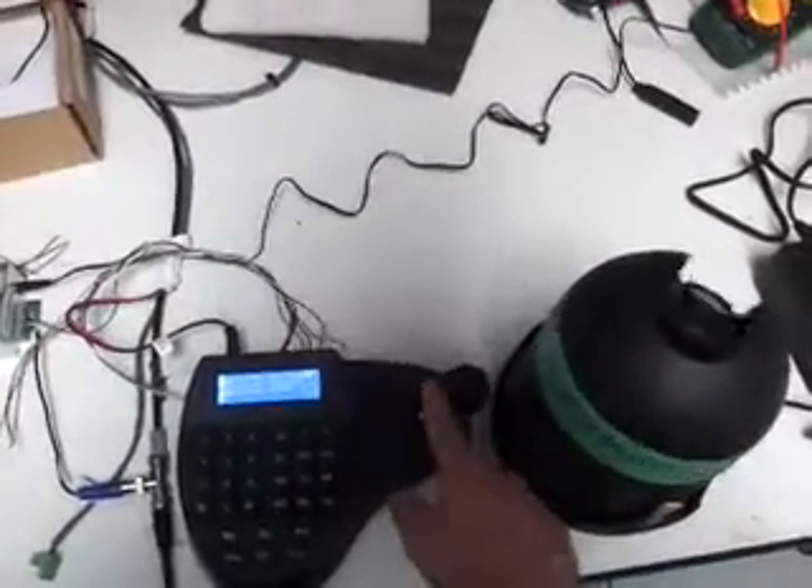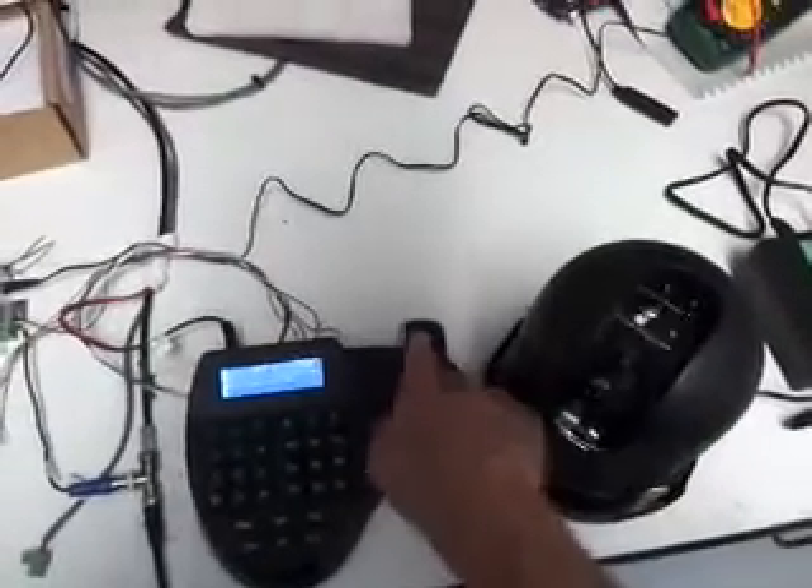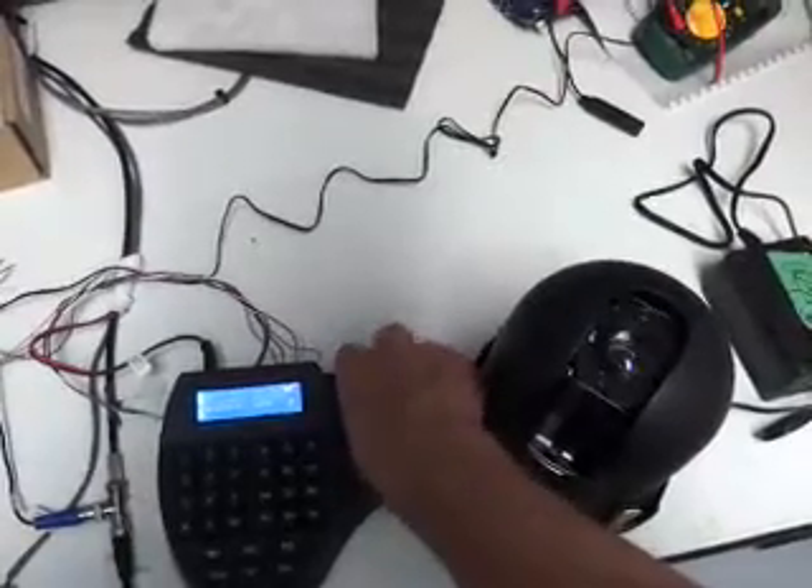Then we can see: if I move left, right, up, down, zoom in, zoom out.